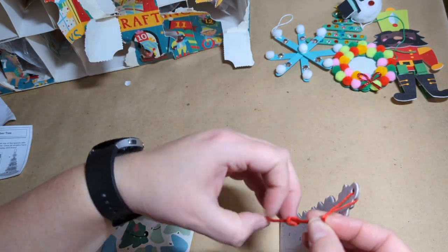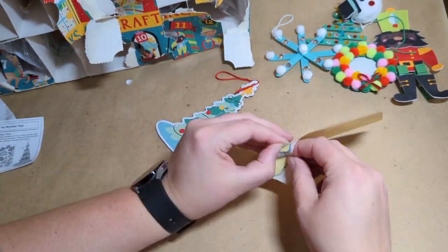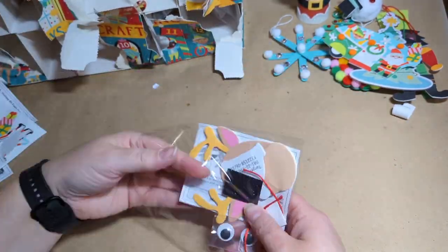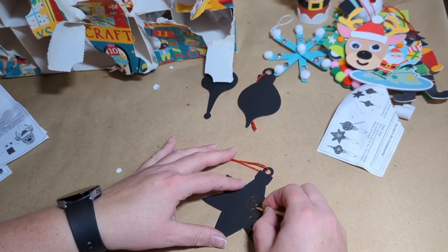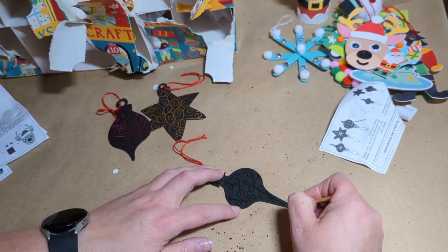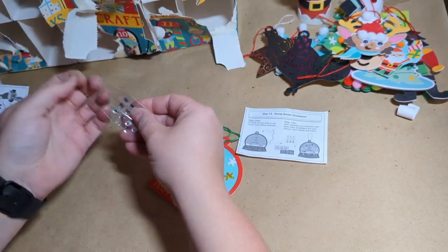I have some tips and tricks for this kit. Tip one: use hot glue — it works best on the wood pieces like the tree and snowflake, and also on the snowman who kind of fell apart after hanging on the tree. Tip two: be gentle with the little doors — they're easy to rip apart. Tip three: also hot glue — when putting string on some of them, a little blob of hot glue on the string will hold better than just the sticker. Tip four: have fun!